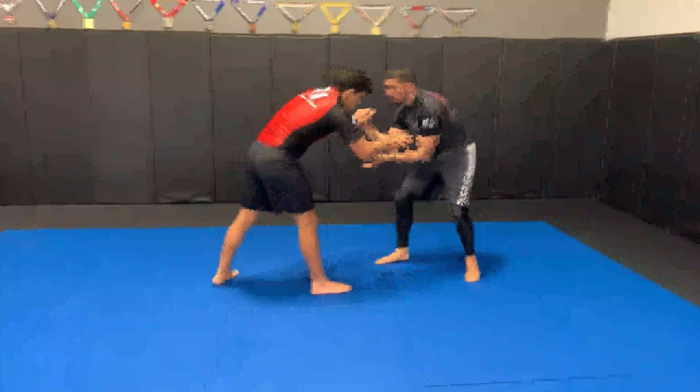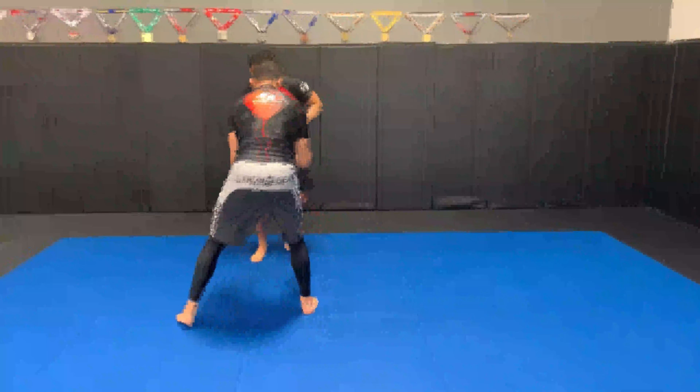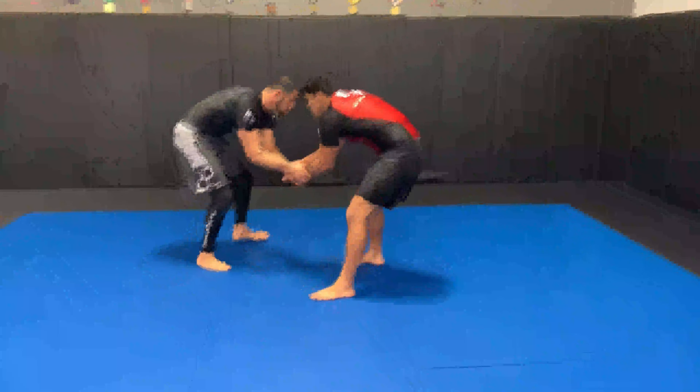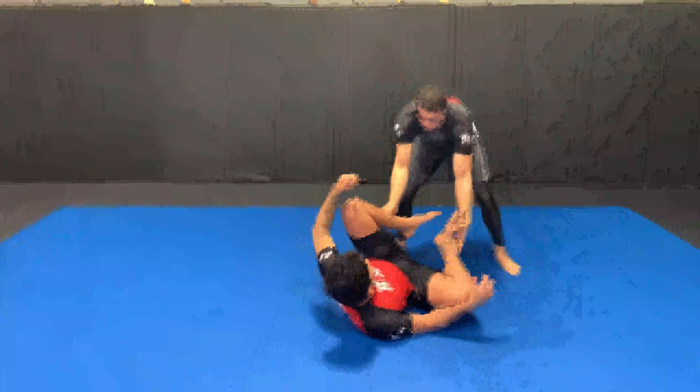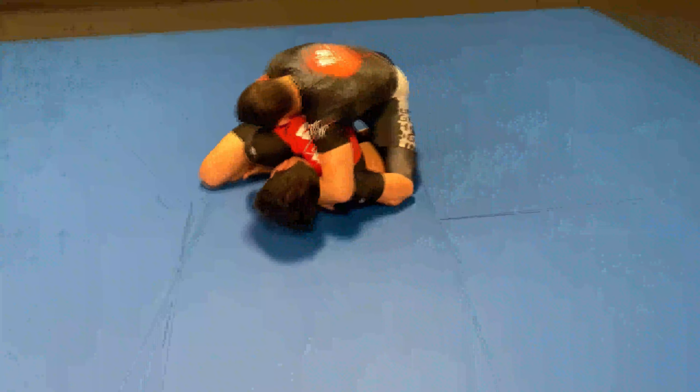So again, I'm looking for the insides, looking for the arm drags, looking for the head snapdowns. Double wrist grab — a lot of times I'll sit and then come back up and take him down. Russian tie, and he went for almost a rolling leg lock, so I shot the legs by, forcing him to turtle.